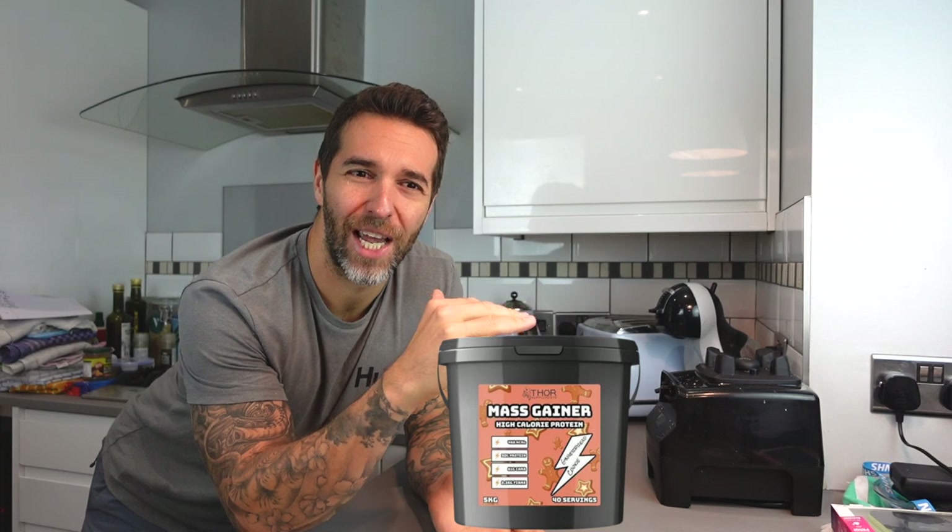We're going to be starting the day off with my homemade mass gain smoothie. A lot of people I speak to who are trying to gain weight buy those mass gainer shakes, and they're just full of processed garbage and they're expensive. It's a lot cheaper, quicker and convenient to just make your own. I also follow a plant-based diet, so it's imperative to make sure you get all your vitamins and minerals, and having a smoothie in the morning makes that so simple.